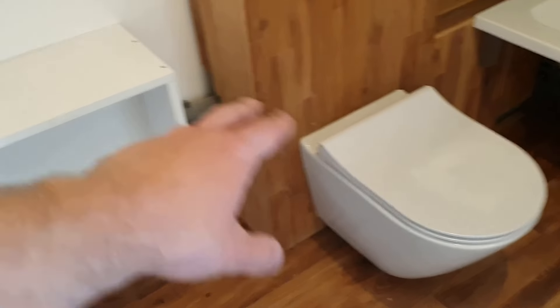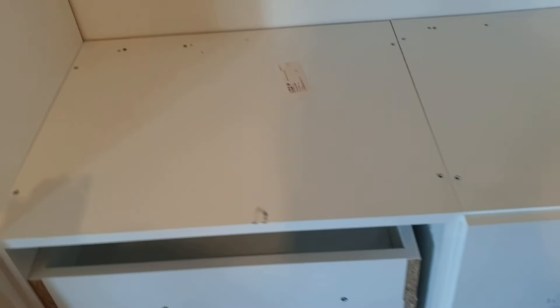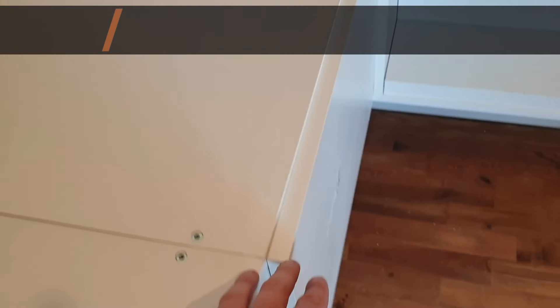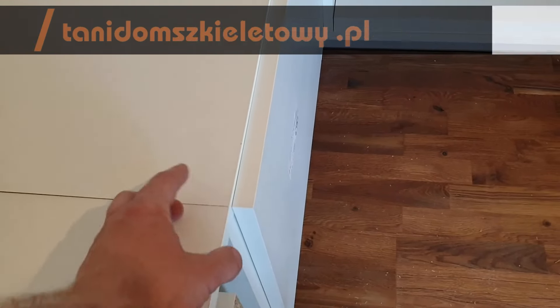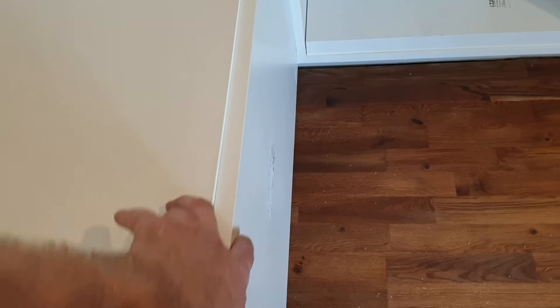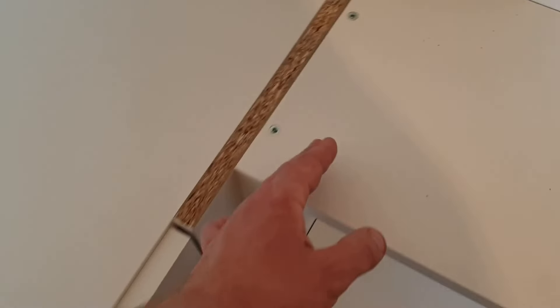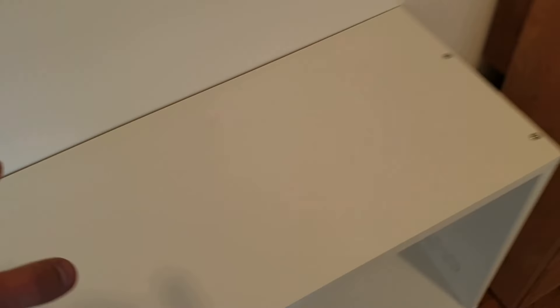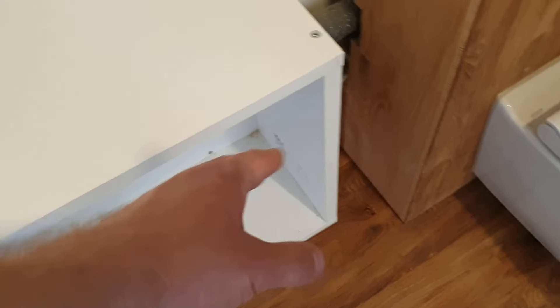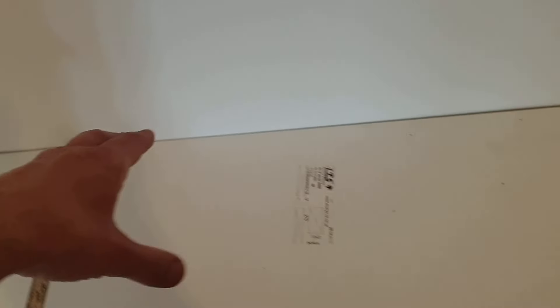Zaraz dojdziemy do tego, co będzie w tej szczelinie. Blaty mają 55 cm, tak żeby ze 2 cm wystawać poza obrys, żeby woda nie wciekała w dół pomiędzy front i na front. Tutaj będzie kawałek wystawać — ale tak ma być, takie jest założenie. Blat kończy się gdzieś tutaj i tu się zaczyna cudo. Tutaj blat będzie miał jakieś 31 cm, tak samo będzie wystawał poza fronty o jakieś 2 cm.